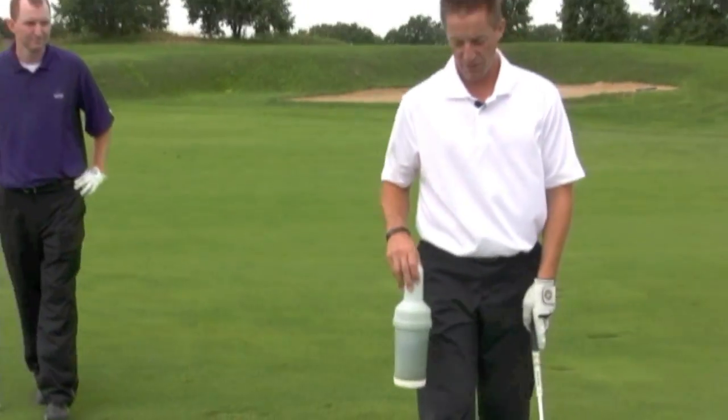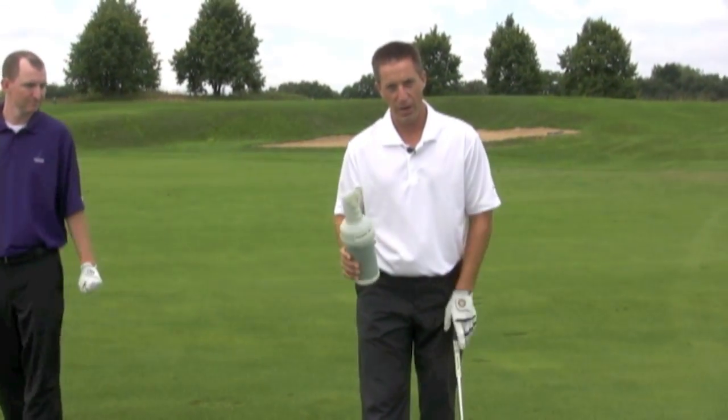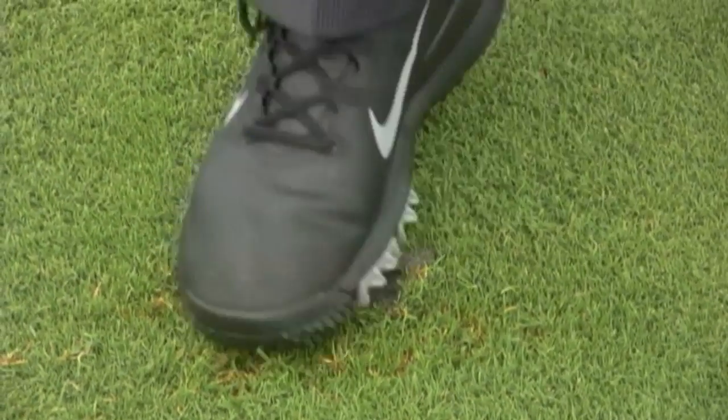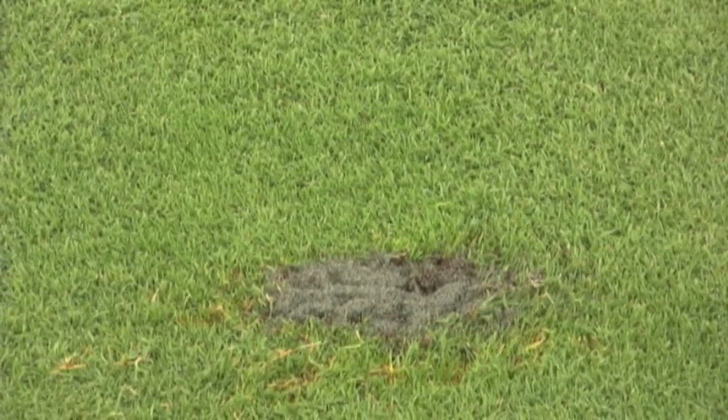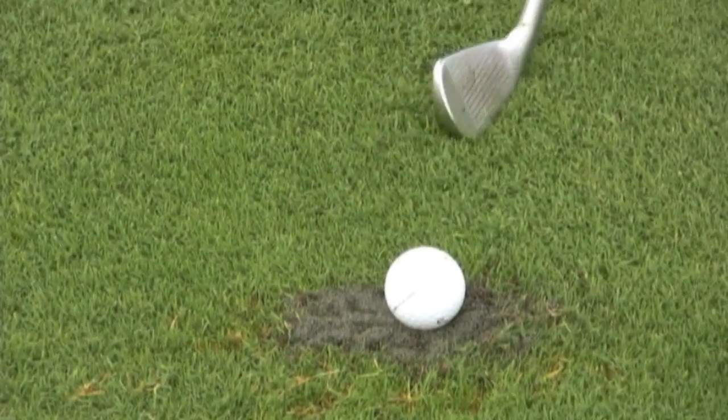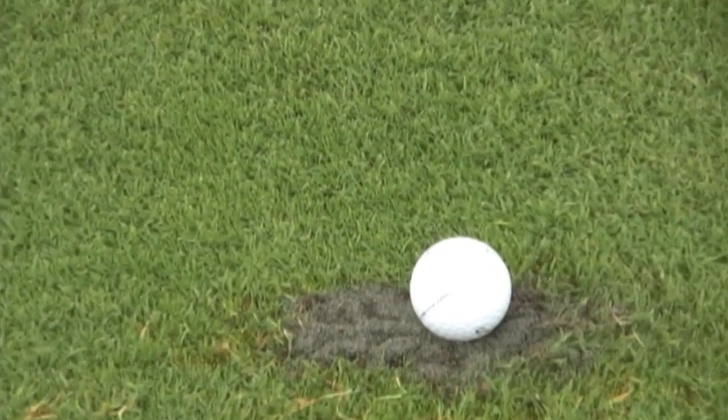We have another option where the divot is more of a poofy divot with just the grass popped out of the ground. That's where we're going to use our sand bottles. We're not just going to sprinkle a tiny bit of sand in there and hope for it to grow. We need to fill that divot right to the top of the ground and level it off so that if our ball lands in there, we're level with the rest of the ground and can actually hit that shot without too much problem.